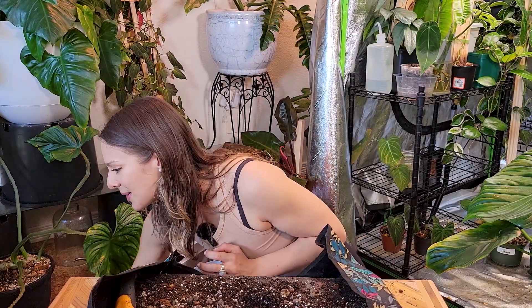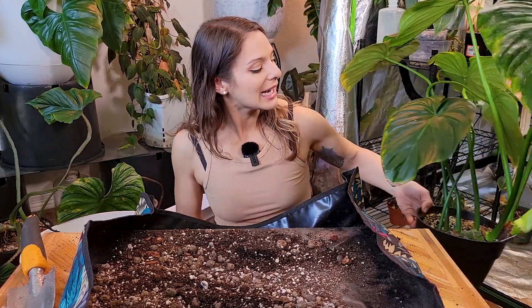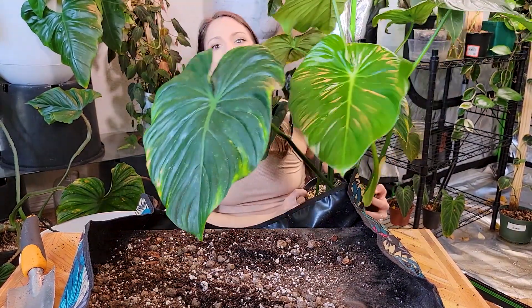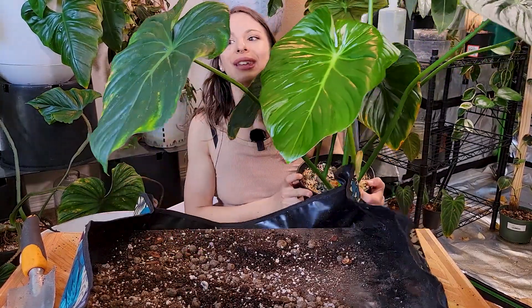I'm going to set her to the side. I can't believe she looks so much happier already — just having more substance in that soil, it looks like it's going to be really happy. We're going to save the worst for last because it stresses me out a little bit. The next one we're going to do really isn't in desperate need — it is because she's reached the end of her pot, but it still looks so beautiful. This is my philodendron pastazanum.